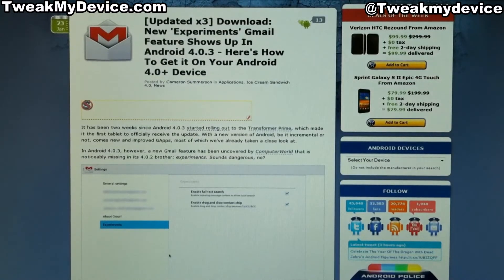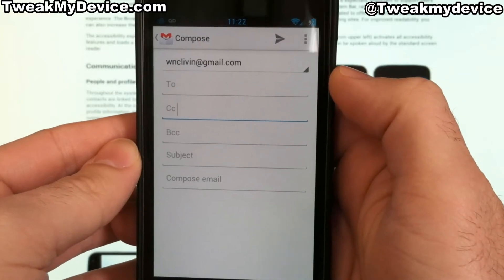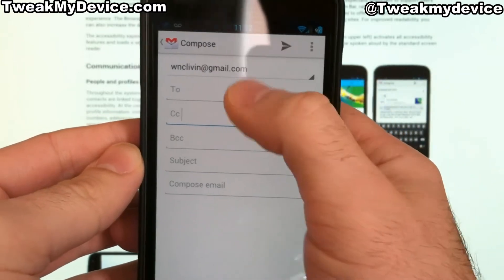At the bottom of the post is a link for this APK file, and I'll post a direct link in the description below this video as well. You simply transfer the APK to your device and install it, and then it should be active.